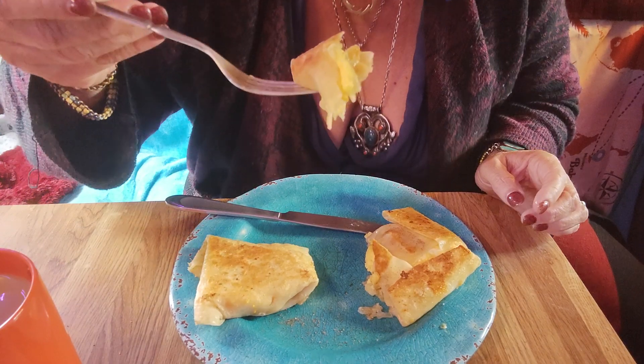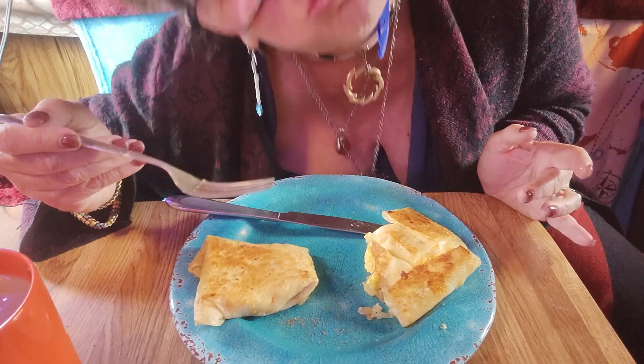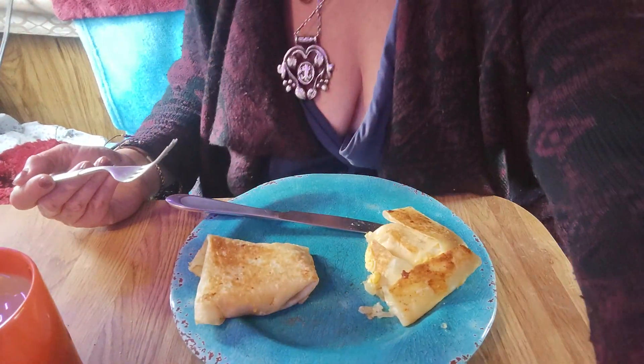I think I'm going to forego the fork and knife and just go for it. You could do some salsa with this too. It was actually falling apart a little bit — I might have to hold it together as I eat it.